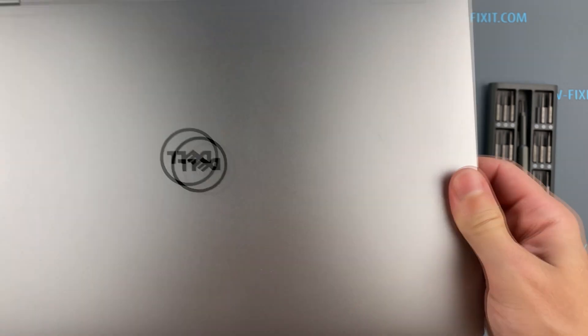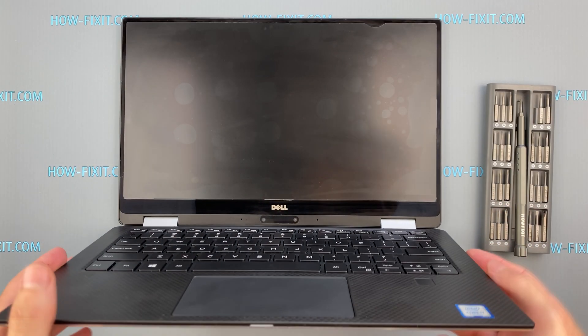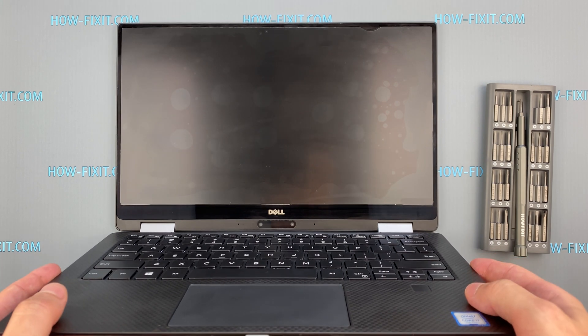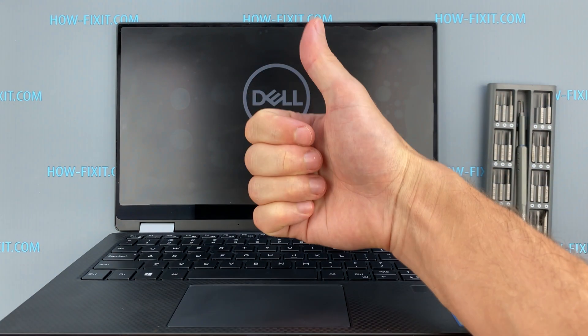Now turn on the laptop and test the new keyboard. In the description under the video, I'll leave a link to the site where you can test the new keyboard by clicking on each button.